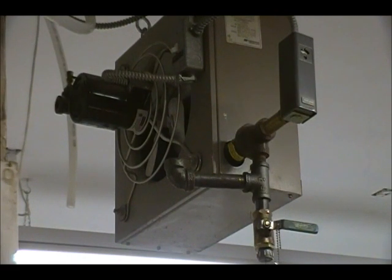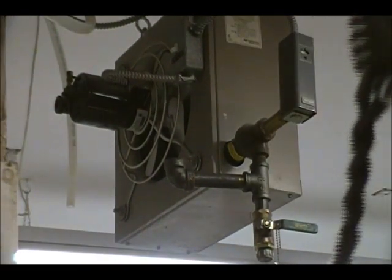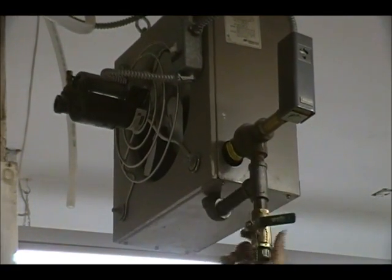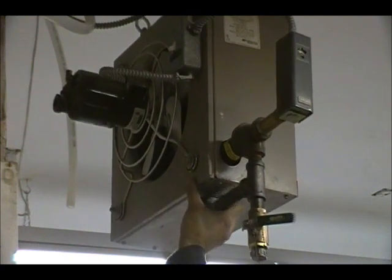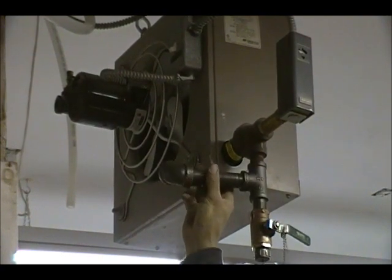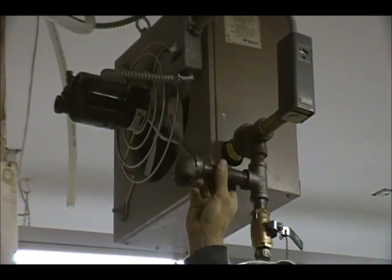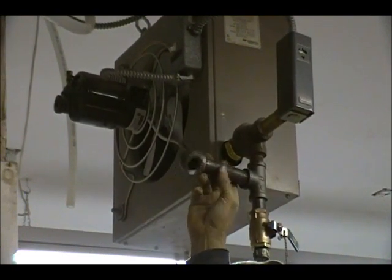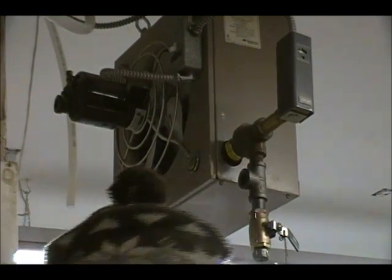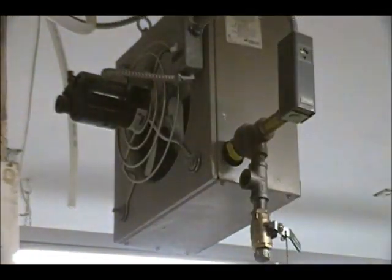I've got to put this stuff together — get on a ladder, take it all down, break it all apart. I'm going to pre-fab these 90s and tape them up down here.